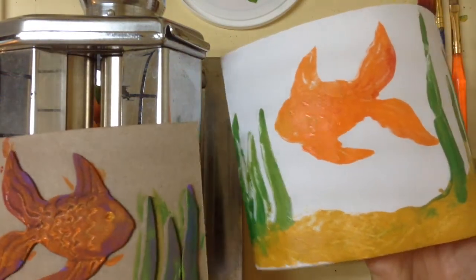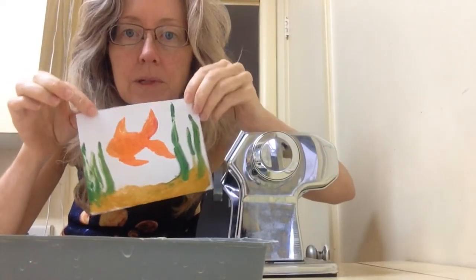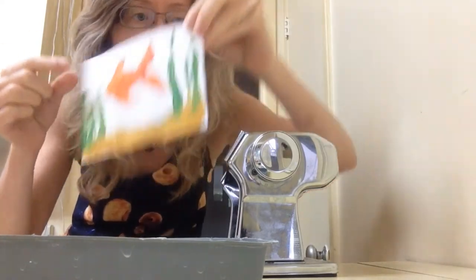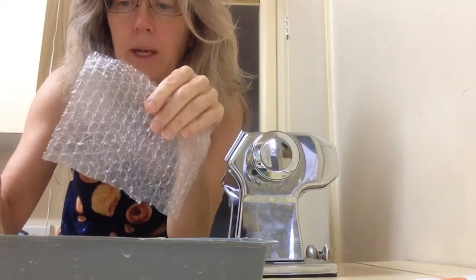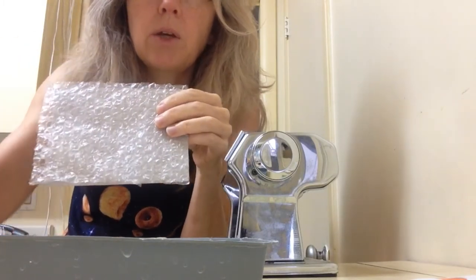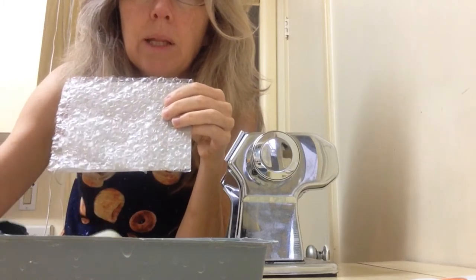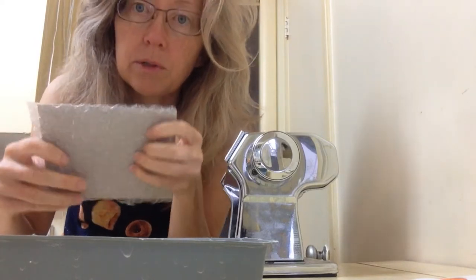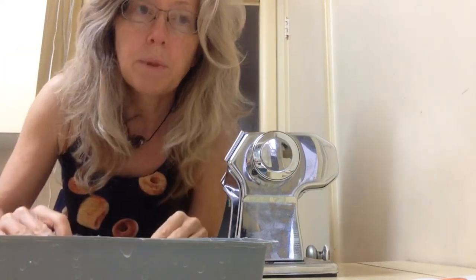Let that dry and then put another little layer on there. For the second layer, we want something that's going to look like water. I'm going to use bubble wrap — instead of gluing it, I'll just place it on there and roll some blue paint on top, then place it over the fish print, sandwich them with cardboard, and stick them through the pasta machine.